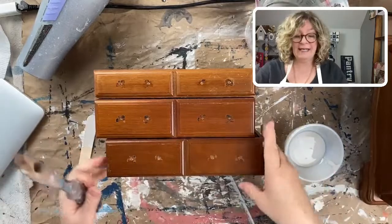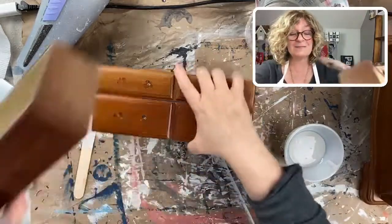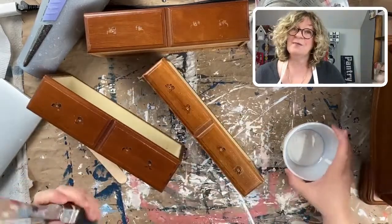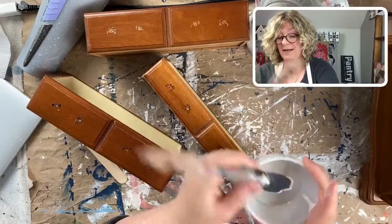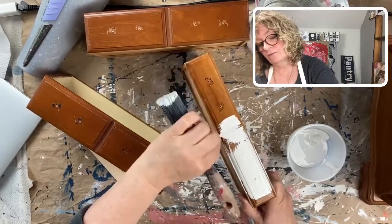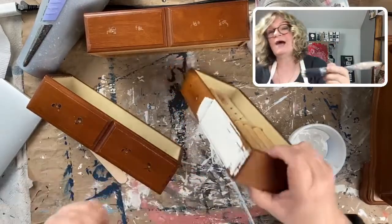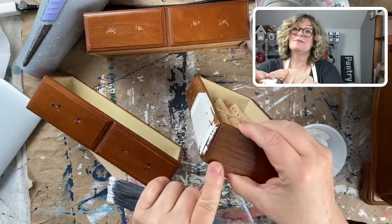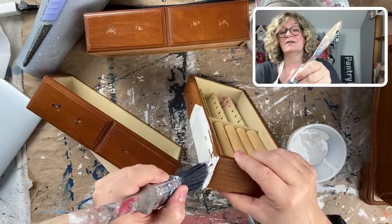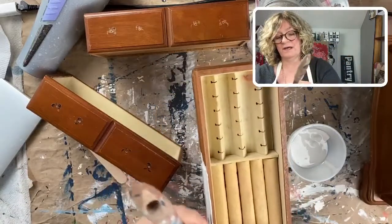I'm just going to start painting. I cleaned this with baby wipes, and hopefully nothing's going to bleed. If this piece starts to bleed, I'll stop and use my favorite — which if you've been following me you know is Zinsser BullsEye Shellac. This paint has great coverage. If this was going to be in my shop to sell, I would tape off the edges so you don't get a messy kind of edge. Just treat this like a full-size piece of furniture.